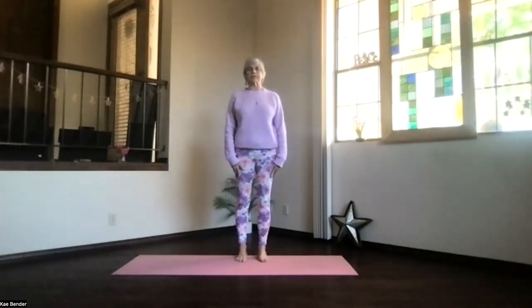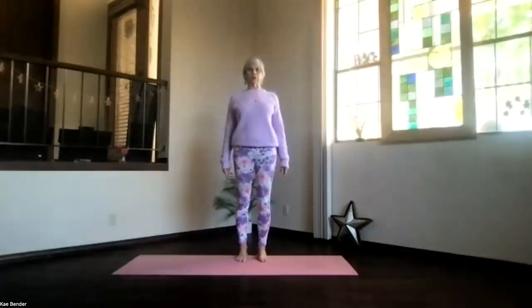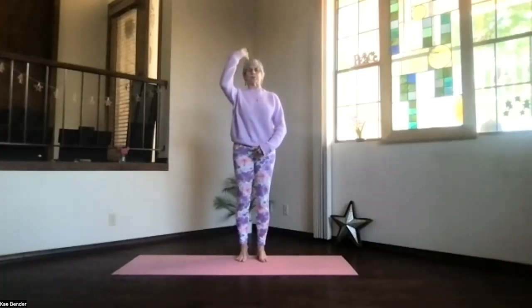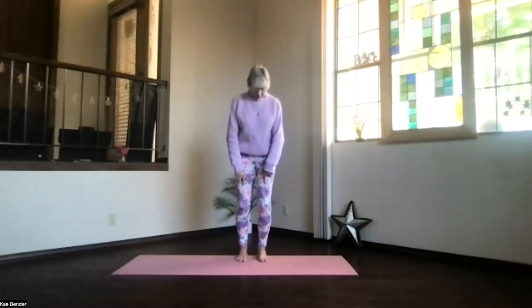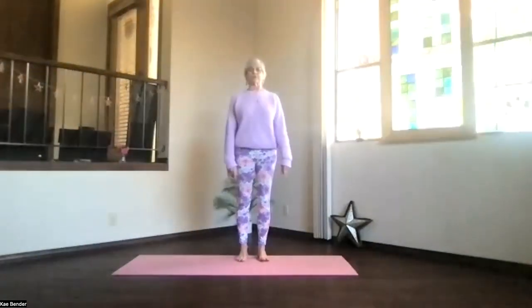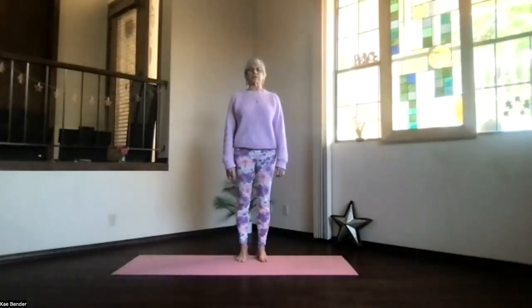Let's do our warm-ups with some gentle things today. Come into your mountain pose with those cores activated, supporting your spine. Lengthen up through the spine, keep those feet hip-width apart, make sure your knees go toward your second toes but not beyond. Ankles, knees, hips, shoulders lined up for mountain pose. Reach your crown to the ceiling with the sitting bones and shoulder blades going down, and just relax the shoulders. Take a moment to breathe, bringing in energy and awareness.